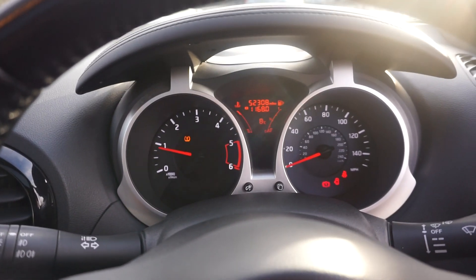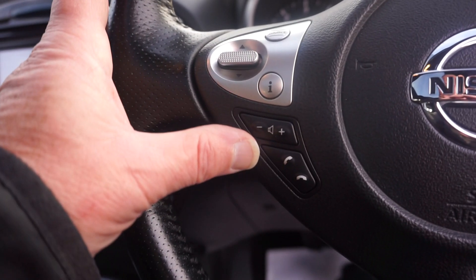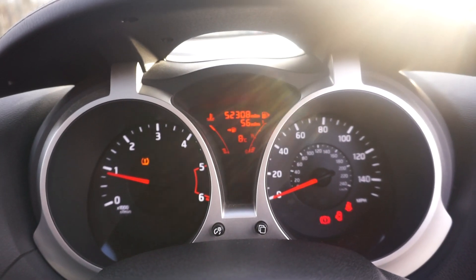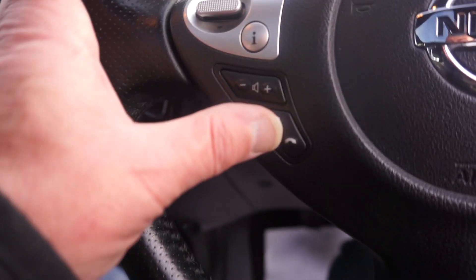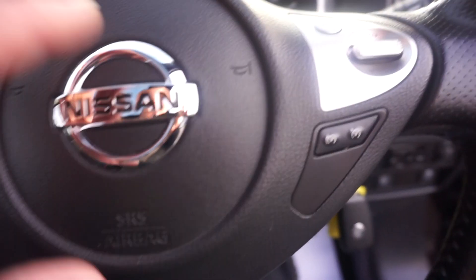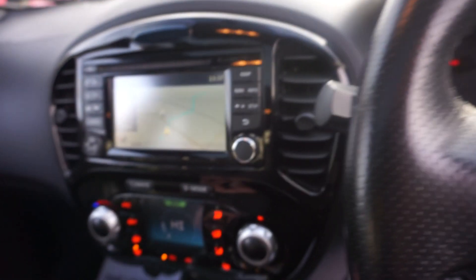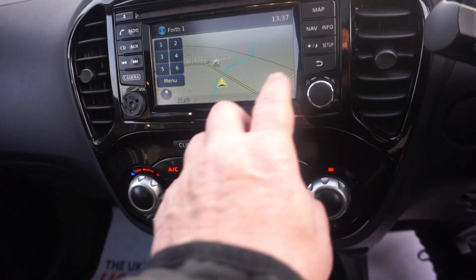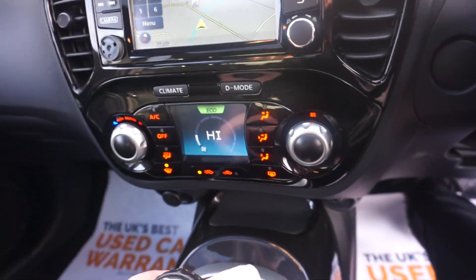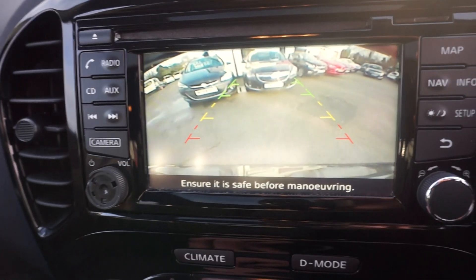52,308 miles — nice miles. We've got the volume control on the steering wheel and you can scroll through: miles to go, 56-mile range, all that sort of stuff. There's also Bluetooth and cruise control. We've got a touchscreen sat nav, and if you put it in reverse we've got the reversing camera as well.